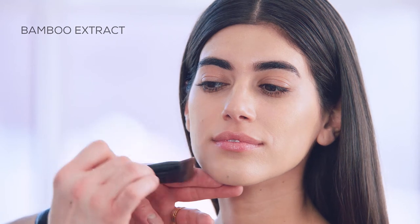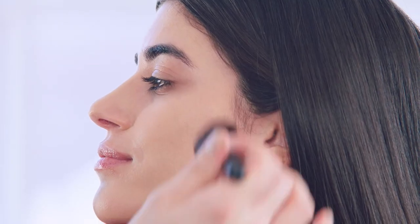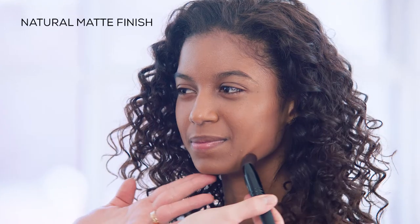The bamboo extract in the formula blurs pores for a magical soft-focus effect, and the skin-matching pigments and natural matte finish make it easy to find the perfect shade. So there you have it — a beautiful, even complexion that looks really fresh and natural.